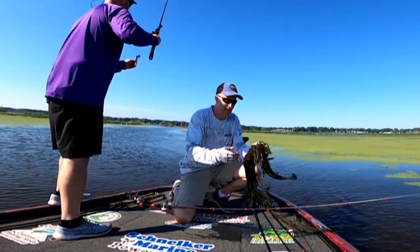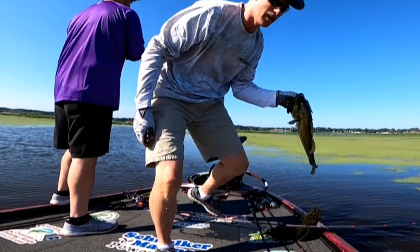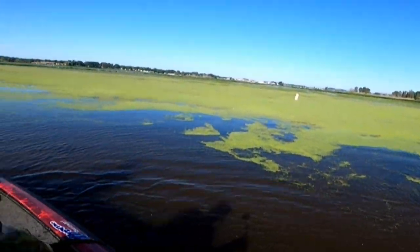Good fish. That's what you call the slop. Right along the duckweed down, right up against that.